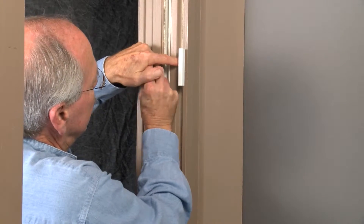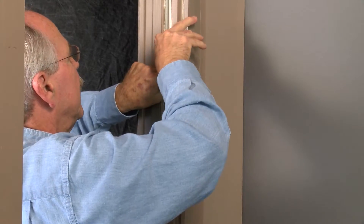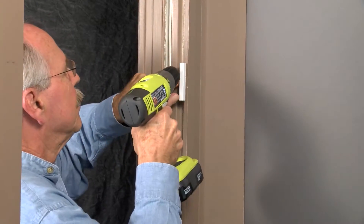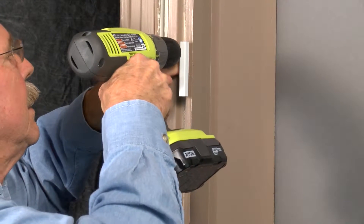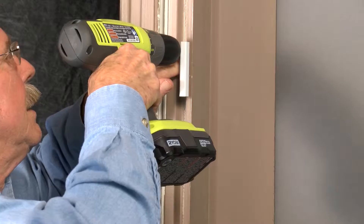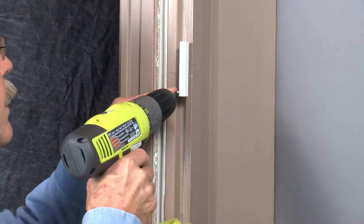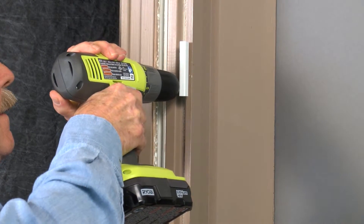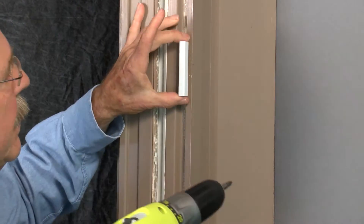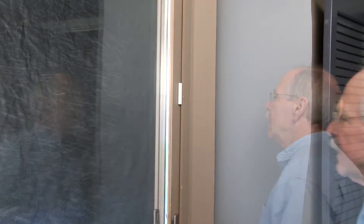Line up the holes of the latch with the drill holes you've made, with or without the spacers as required. Next, screw in the three screws. After you've done all three, ensure the latch is perfectly flat and flush. If not, this is a good time to adjust the spacers accordingly. The door should close fully as shown.